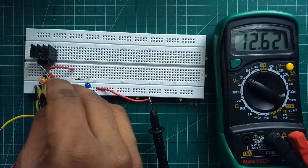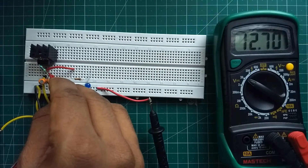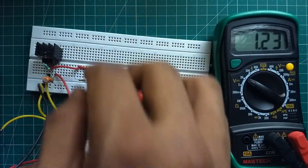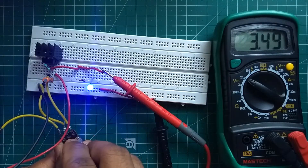You can use any fixed value resistor for a fixed output voltage. You can find the value of resistance using the equation mentioned earlier. And this is how to use LM317 as a voltage regulator.